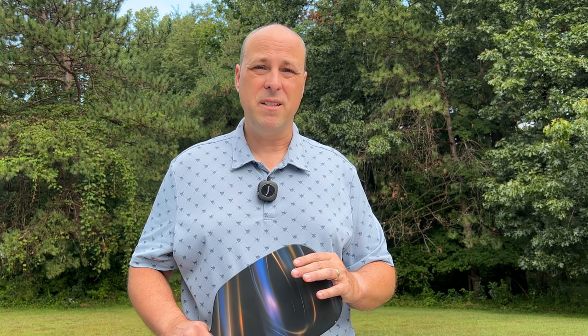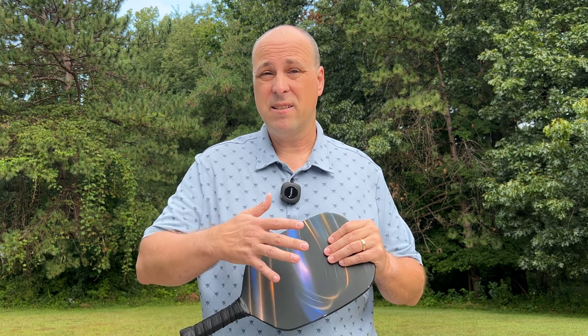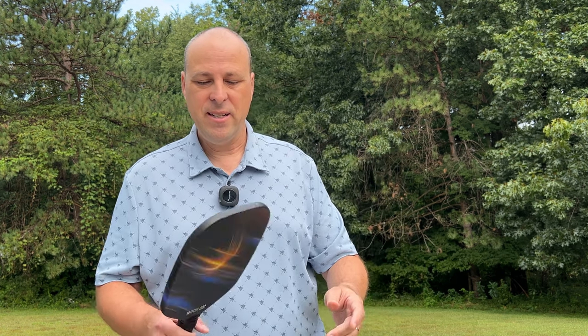Let's talk about the positives of this paddle. Obviously, the price — a paddle like this that's carbon fiber, edgeless, and 13mm is priced between $60 and $90, which is extremely affordable. So if you're looking for a budget paddle, this is a good option when you're moving up from that first paddle you may have bought off Amazon or at a department store. Additionally, this paddle doesn't feel slow in my hand, but it doesn't feel fast either.